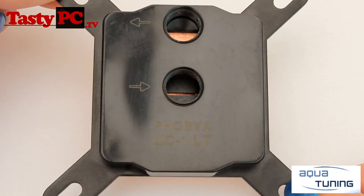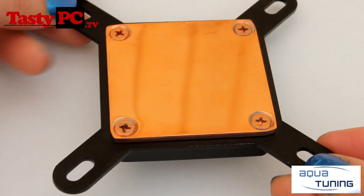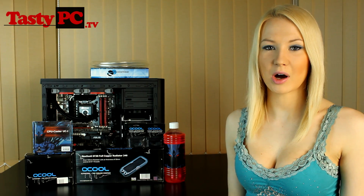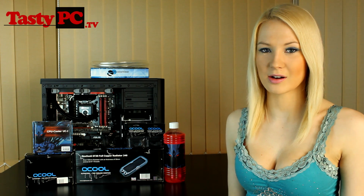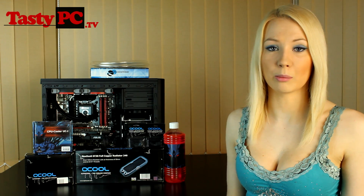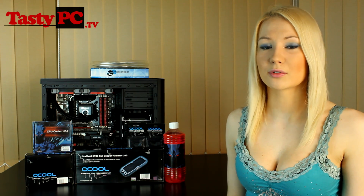In my Phobia UC1 overview video I mentioned there was a chance to win one of these CPU blocks — the winner has now been announced on TastyPC's Facebook page, so congratulations! This is part one of what I'd like to call Project Run. My plan is, after the initial loop, I might expand on it some more — maybe get my new Dremel out. That's one of the things I love about water cooling: you can always expand on it. Once again, a big thank you to AquaTuneIn. If you've got any comments about Project Run, I'd love to hear them. If you liked the video, hit the like button, don't forget to subscribe, and thanks for watching!